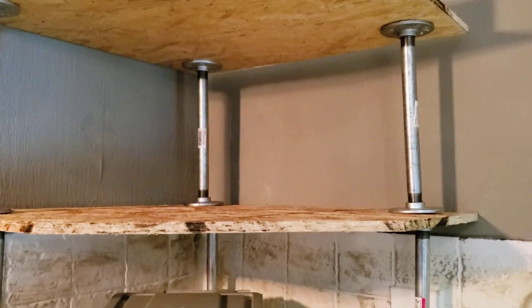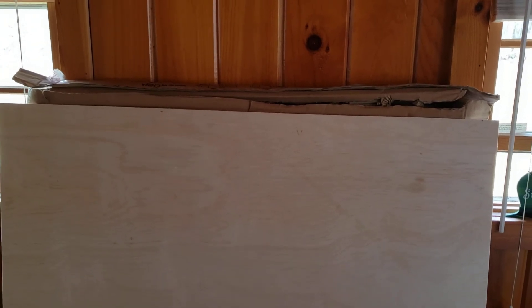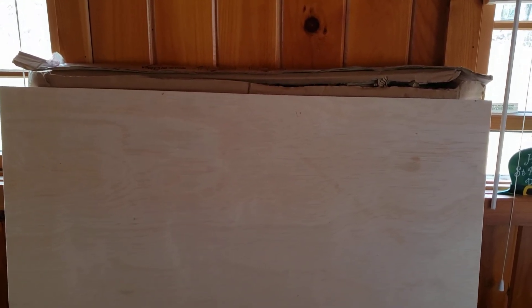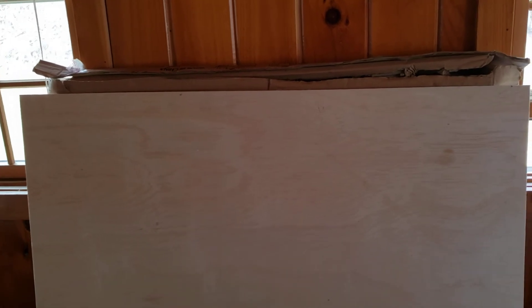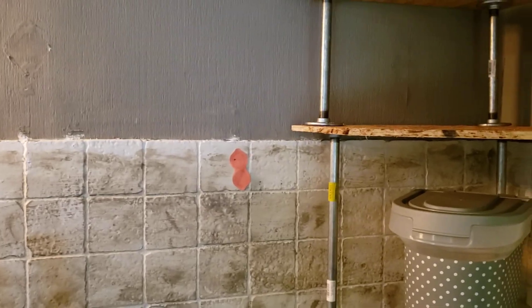I'm going to cut a piece of the underlayment I have there, cut it the exact same size as the OSB, and then just glue it on and clamp it. From there I will paint the OSB, and after I paint it, the OSB will match the color of the tumbled marble backsplash. I did all of this on my own, all by my lonesome self, and I'm very proud of myself.